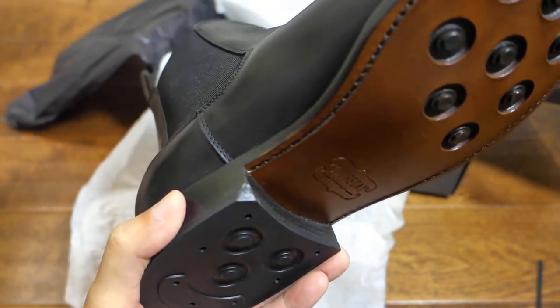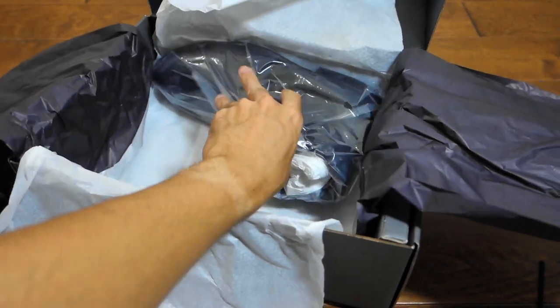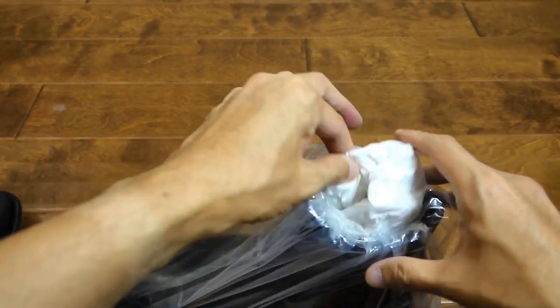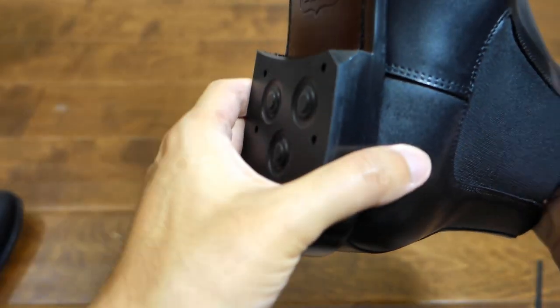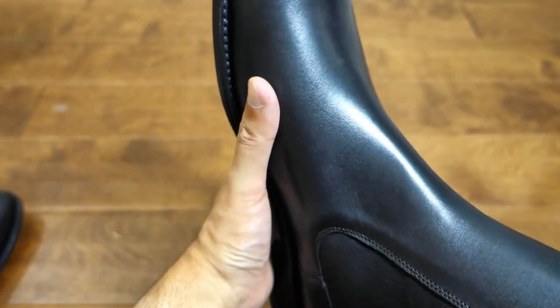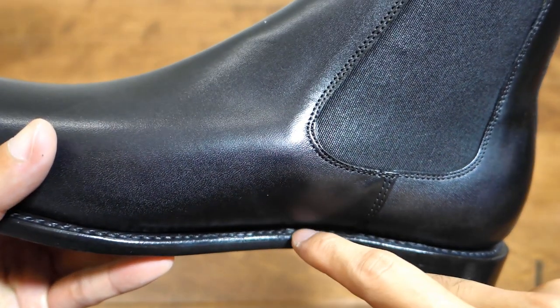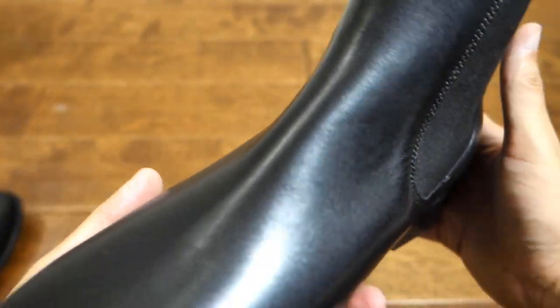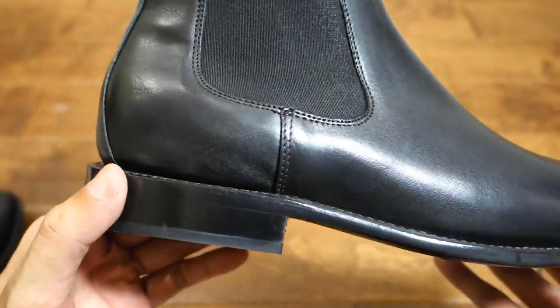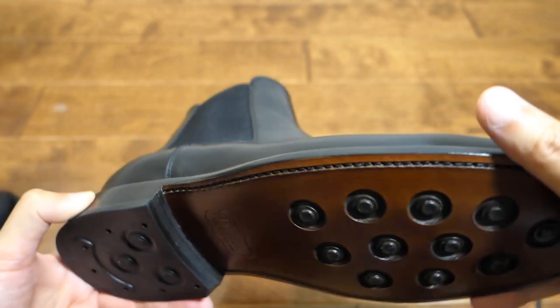I don't think that's supposed to be like that — I'm pretty sure the other side's not going to be like that. Let's check the other one. I'm assuming that one's not going to have a little nick on the side. Oh, I'm wrong — it's intentional somehow. Maybe there is a reason for this madness. That's where the vaulting ends. Looks like this has never been worn by another person, which is great.